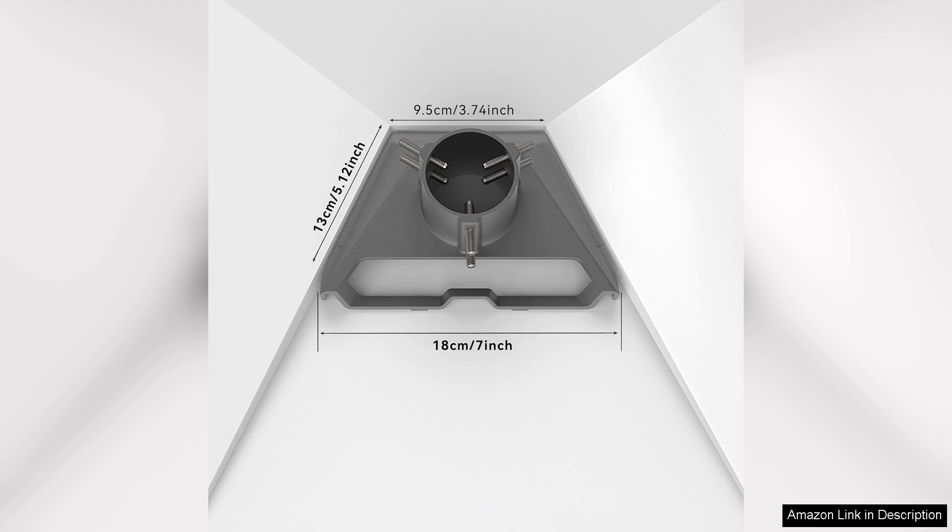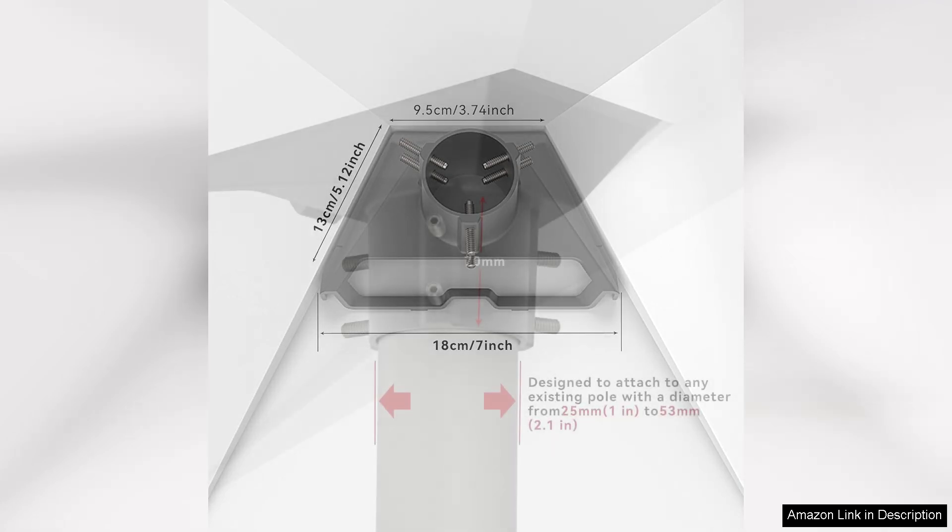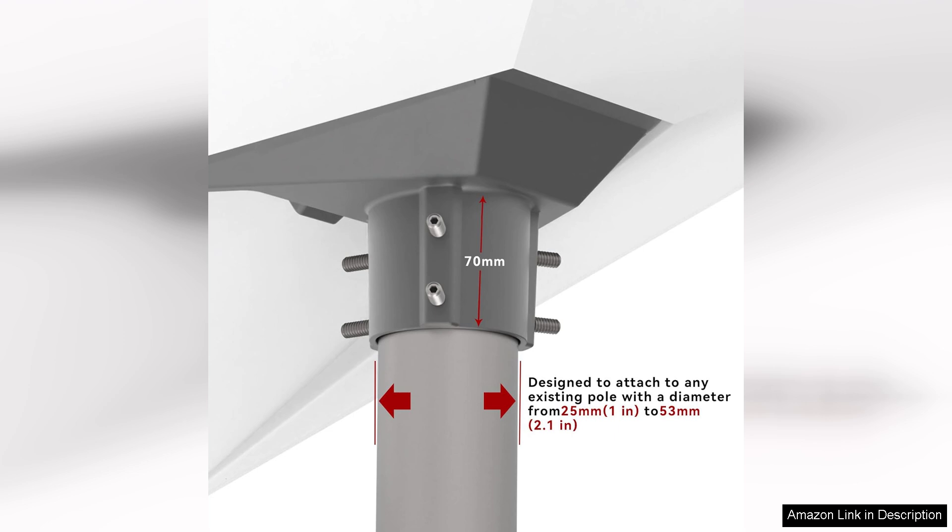The pole mount is equally impressive. It provides a stable base for the dish, elevating it to an optimal height for signal reception. This is crucial, especially in areas with vegetation or other obstructions. The mount's ability to withstand wind and adverse weather conditions gives me peace of mind that my connection will remain reliable.